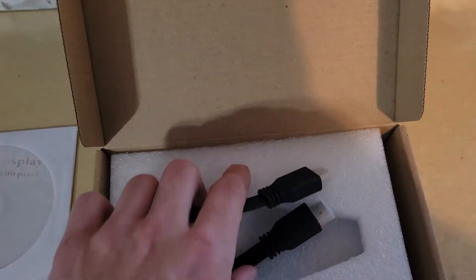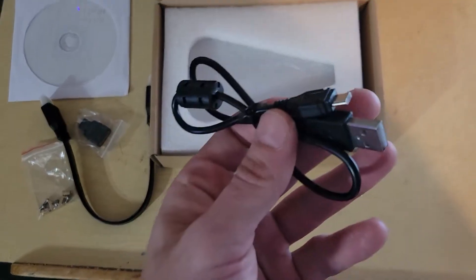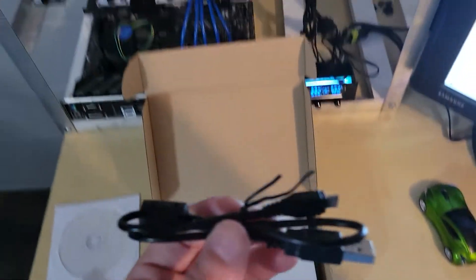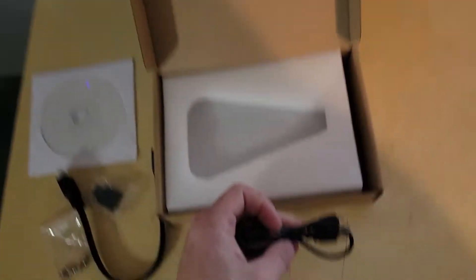So those standoffs might come in handy. There's also an HDMI cable with a good length, so that helps. And this is the USB micro — that's for the touch. That enables the touch, so just the HDMI plugged in won't give you touch; you've got to use this to plug it in.